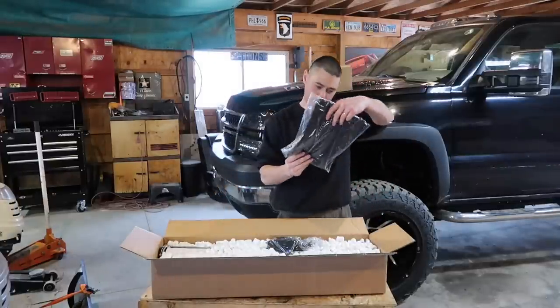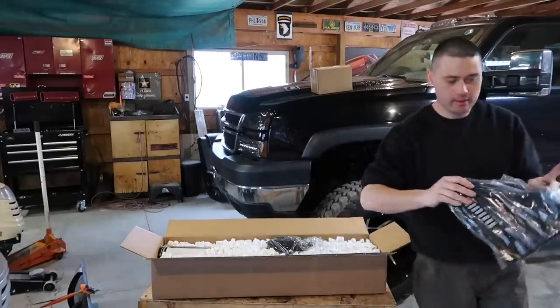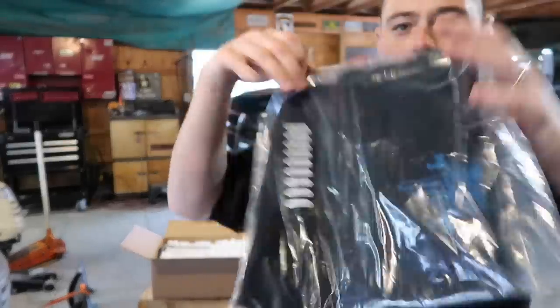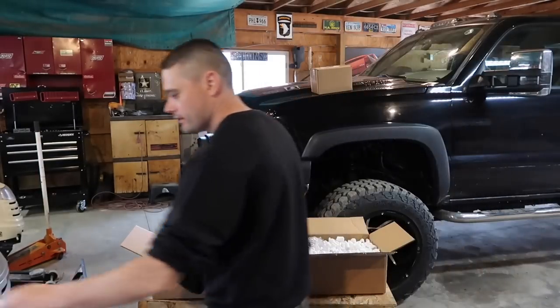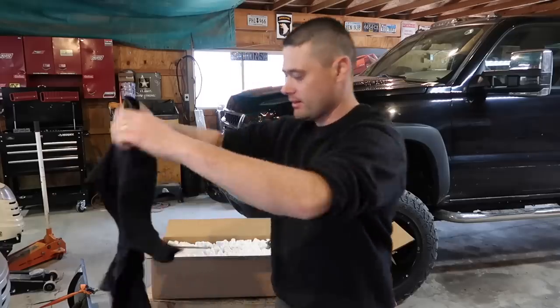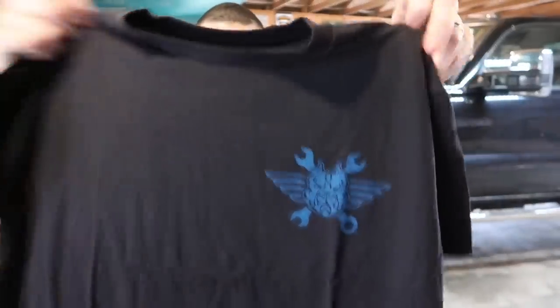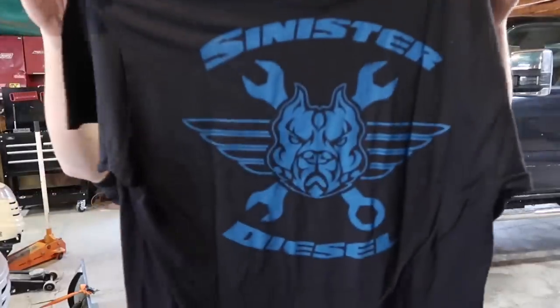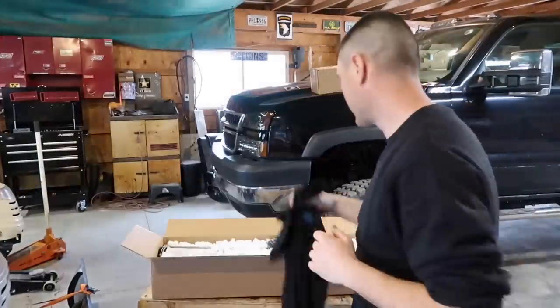Check it out, got a t-shirt! Sinister hooked me up with a t-shirt. I'm gonna go ahead and just put it on right now. That's nice, check that out — it's got the logo in the back. You can probably purchase this on their website. That's pretty sweet.